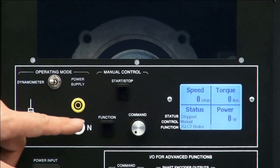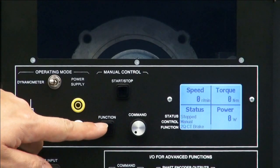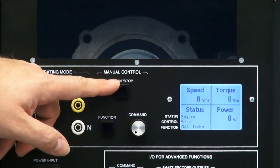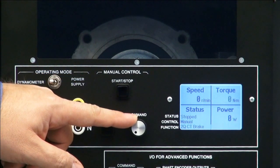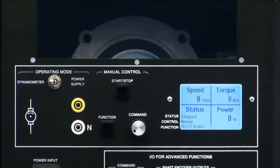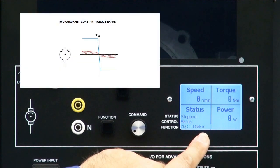The function button allows you to cycle through the various functions. There is a start and stop button and a command knob, which is a multi-turn for more precision. On the display, I see that my current function is a two-quadrant constant torque brake.